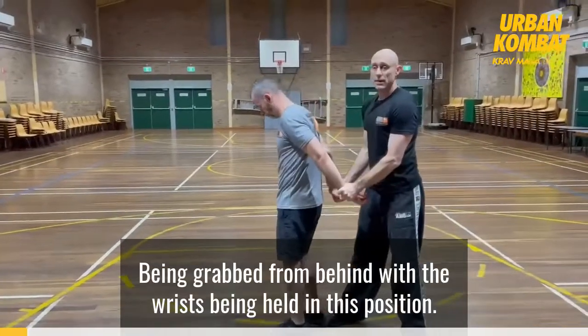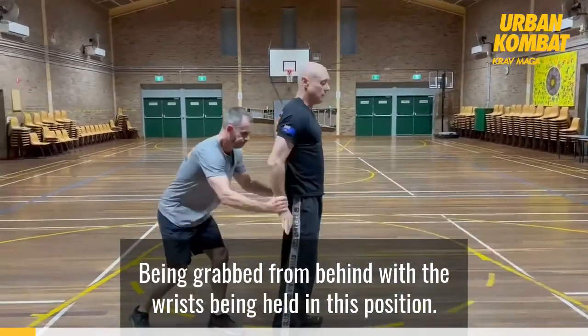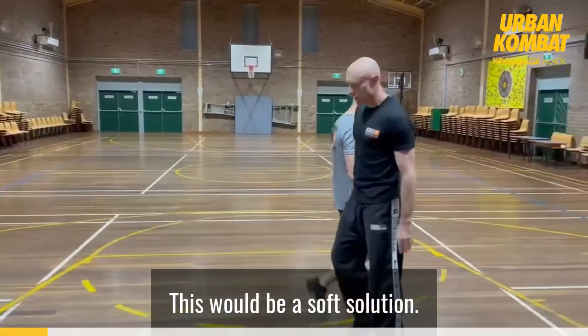We've been grabbed from behind and the wrists are being held at this position. This will be our soft solution.